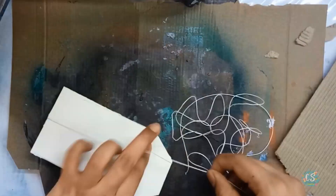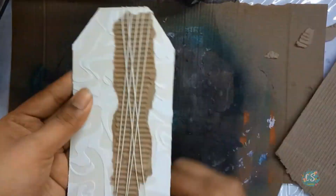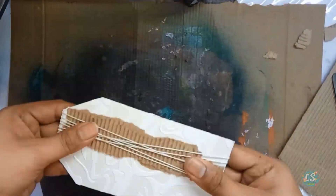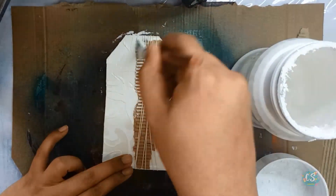I always like to use these things, and they are easily available at home so you don't need to go anywhere to look for elements to add to your mixed media project. Next, I also wrapped thick thread around the tag and covered the entire tag using white gesso.